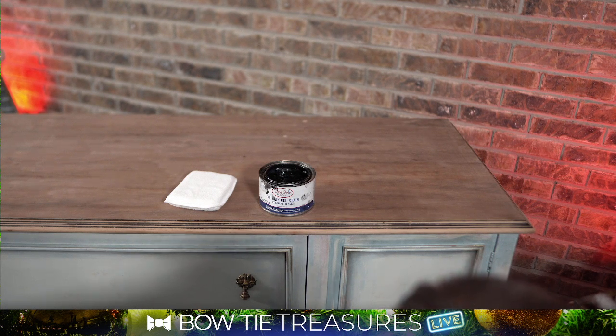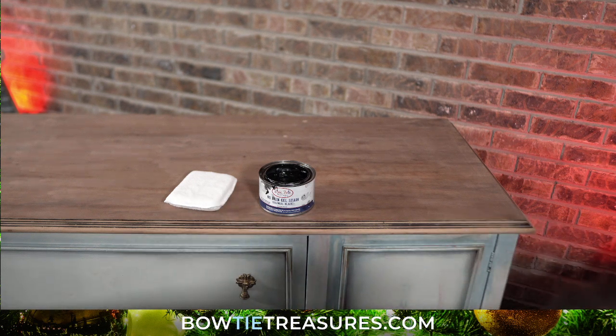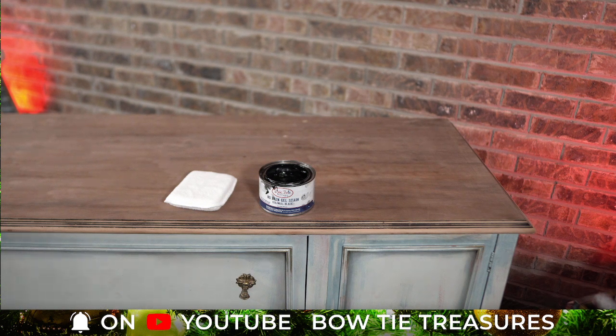I'm just tracking down the best photo. There it is — that's the recent project I just did using the Colonial Black. I basically sanded the old stain off. I actually removed the tops of the nightstands because it was easier to separate the project into two pieces. I stained and worked on them outside, painted everything inside, and today I put them together. It's such a lovely stain — I've already top-coated them, so they're all set to go. That's kind of where we're headed with this project.